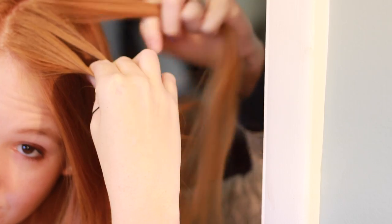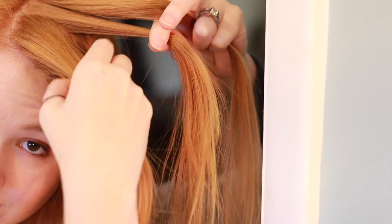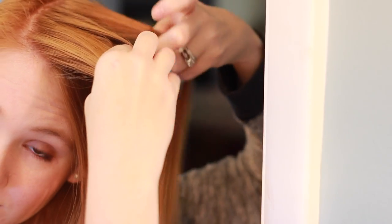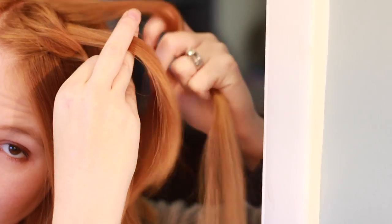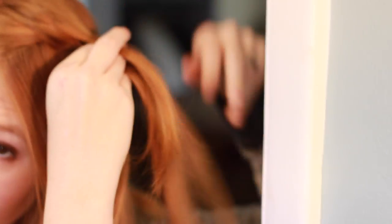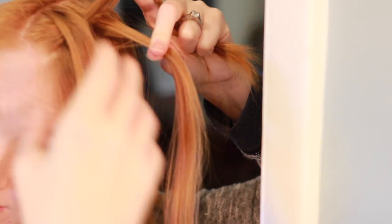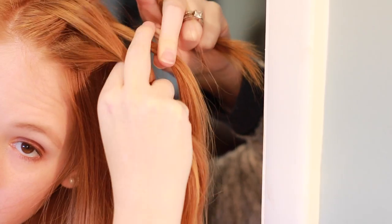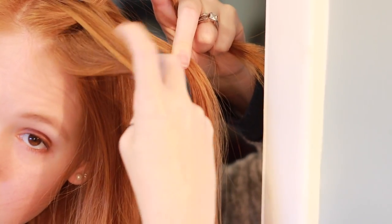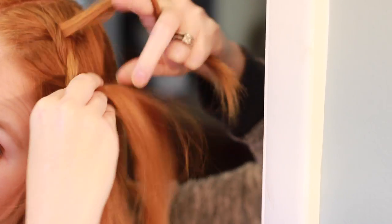Now onto the hair. I'm going to be doing a French Dutch braid, which is basically a French braid that goes underneath instead of above. I know it sounds weird but it's really easy. Pretend you're making a normal braid and take three pieces. Each time you are about to go under that middle piece, just grab a section from the left and right and keep adding it in. If you don't get it, just look up how to do a French Dutch braid.